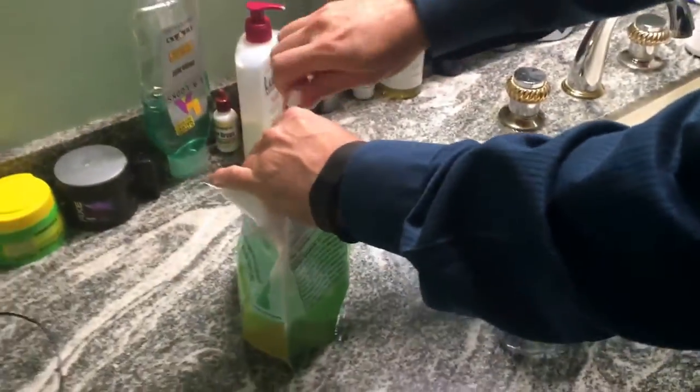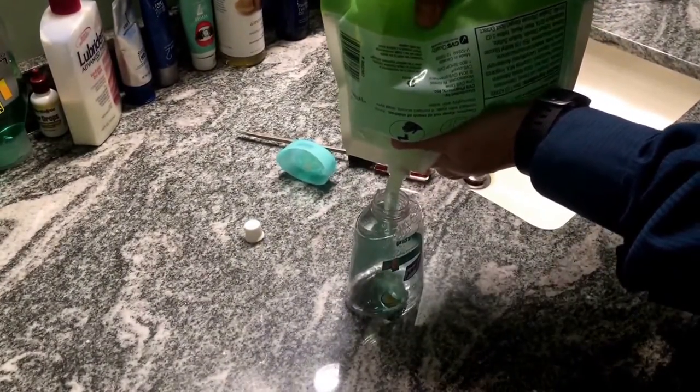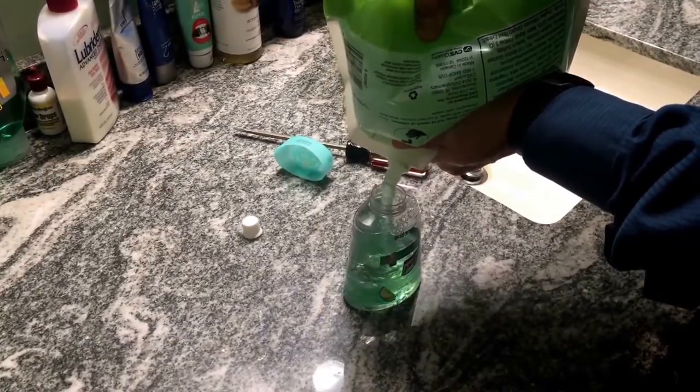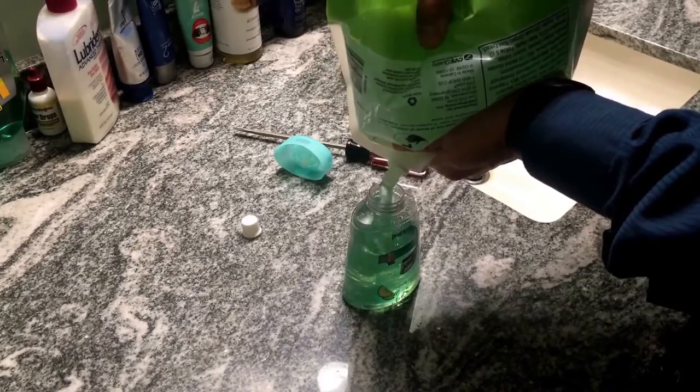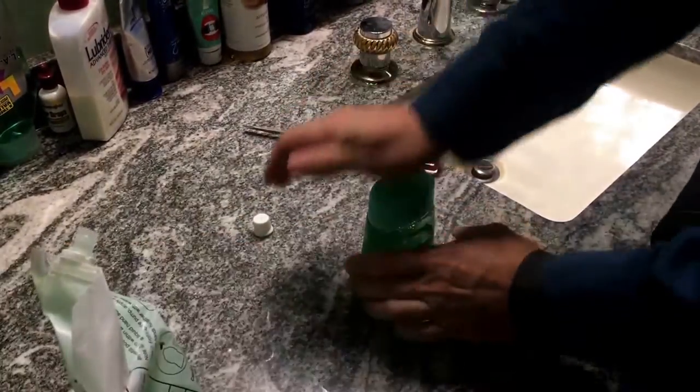Then you can just take it and fill it with regular soft soap, or any kind of cheap bag soap, which is literally less than half the price. So you fill it up with soft soap and just pop it back on.